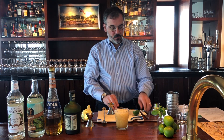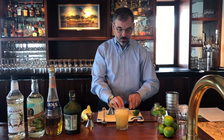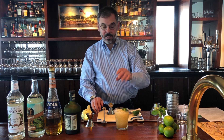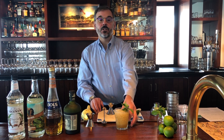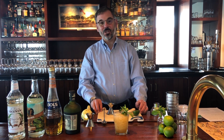Then we take the spent lime peel that we used, cut a little wedge of that, and place it right on top — not down inside, but just on top. And then a little sprig of mint. Trader Vic wanted this to look like a little island with a palm tree. So here's your original Trader Vic's Mai Tai. Enjoy.